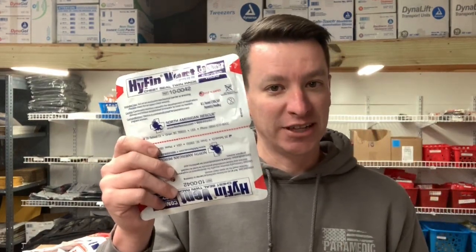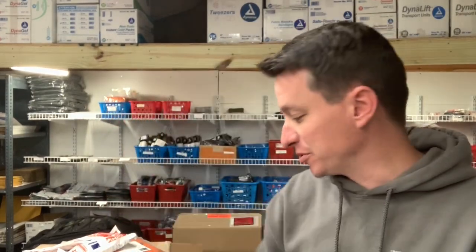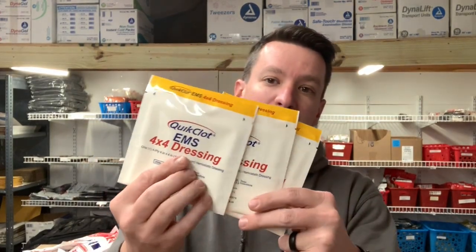Level three adds a few more things. We added the Compact HyFin chest seal — this is a dual pack, a little bit smaller, and these are vented chest seals. Torso, neck to nuts — you put a chest seal on the front and back as well, so you've got four for respiratory. We also put in a pack of three Z-Medica EMS 4x4 dressings — kind of like combat gauze but in a 4x4 format — for minor to moderate bleeding that doesn't need a tourniquet or your $30 pack. Works great for scalp injuries, which bleed really well and can be tough to control. Total retail on this month's box was $103.25.